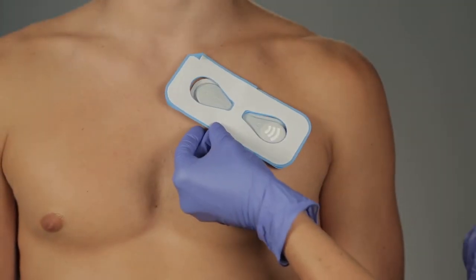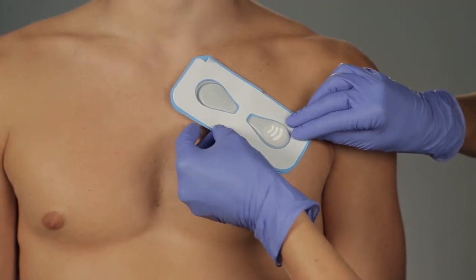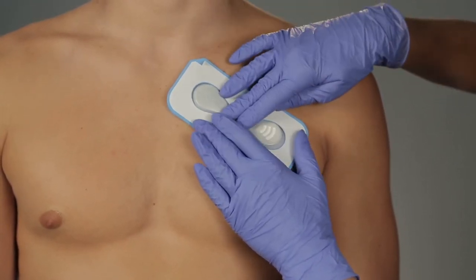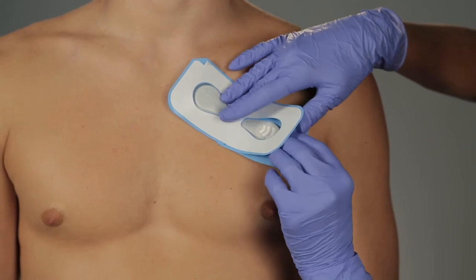Align the adhesive overlay over the biosensor with the blue release liners against the skin. Ensure the angled corner is on the side of the biosensor closest to the midline and/or centerline of the body.